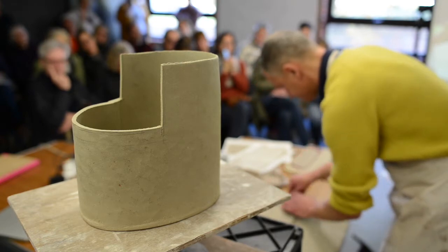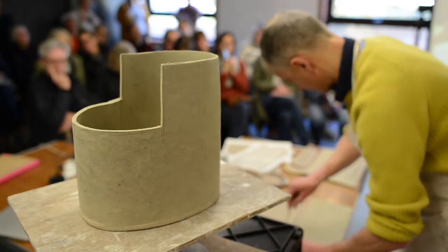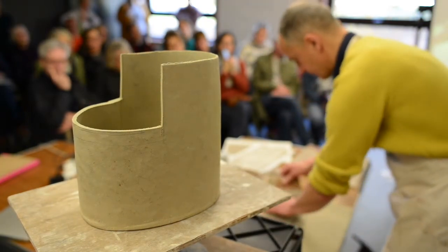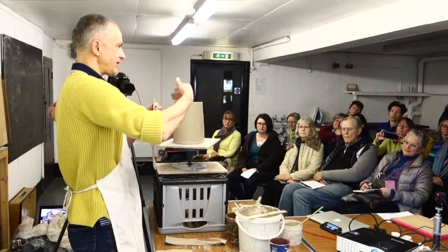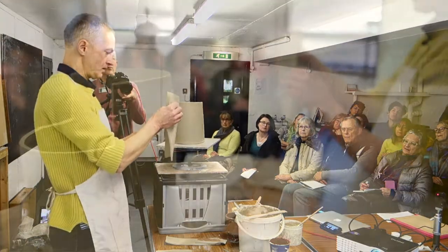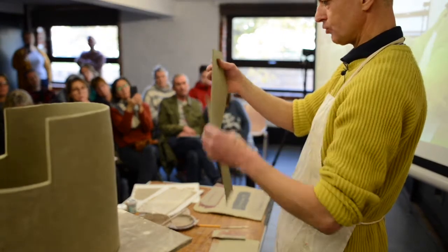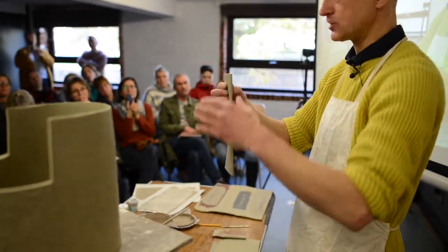I've cut most of the edges, but for the edge that's going to form the rim, I don't like to cut all the way through because it leaves a very sharp, hard cut line. So instead I've just scored it, and then if I break that off, it leaves more of a torn edge, which is a little bit softer — I prefer that rather than a really hard scalpel cut edge for the rim.